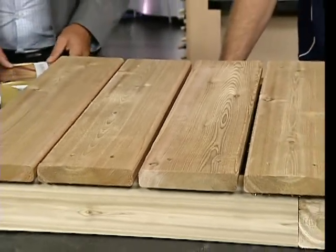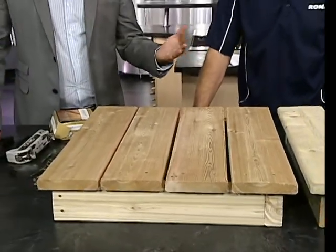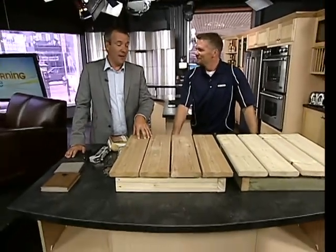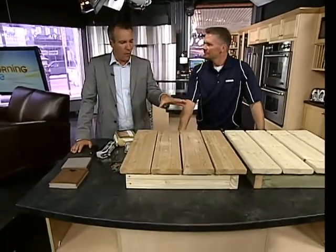Jim Kelly from Rona is back. I hated my roof, and now I hate my deck — I need a new front deck on my house. It's falling apart and it's overdue. There are quite a few new options out there.